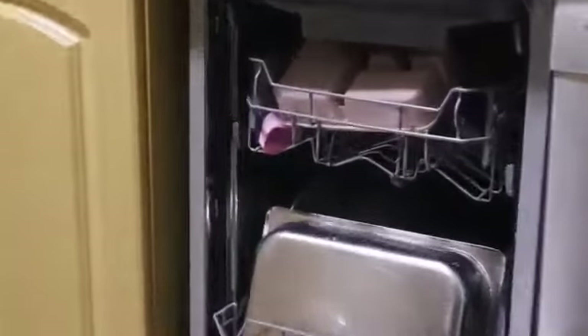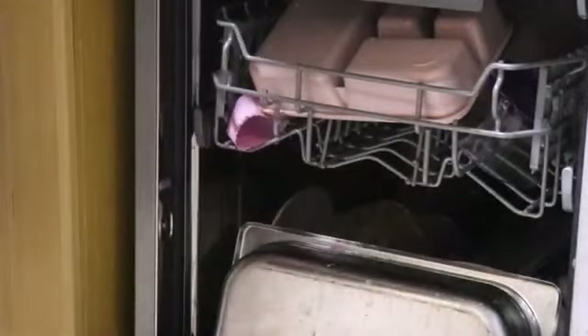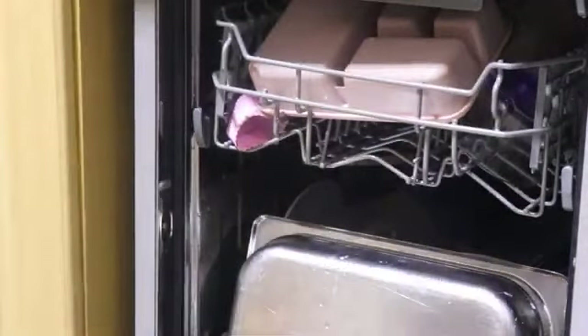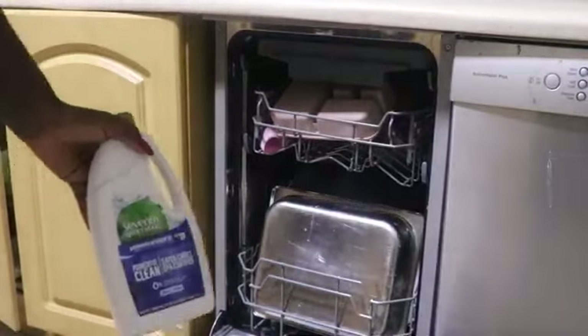I am going to let you have a closer look. That is the sprayer or the water jet. You have to make sure you spin it to see if there is nothing in its way, just so that the items are properly washed.